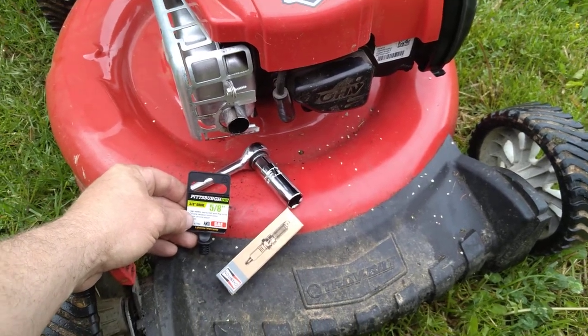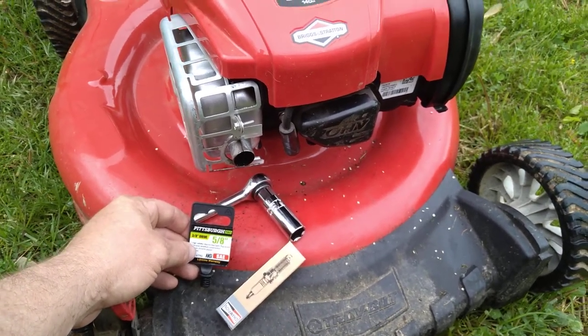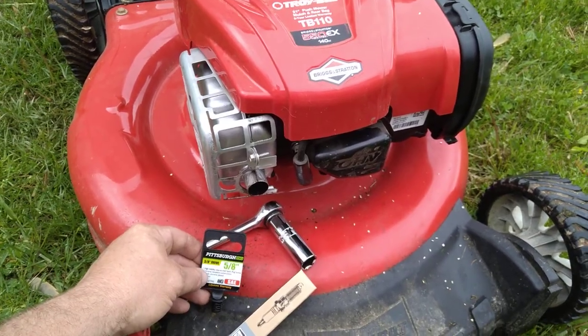How's it going to all you do-it-yourselfers? Today I'm going to show you how to change out your spark plug on a Troy-Bilt TB110 lawnmower.